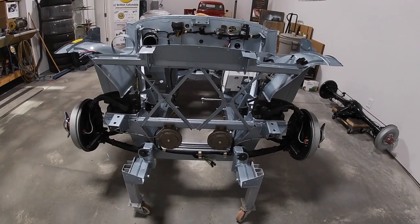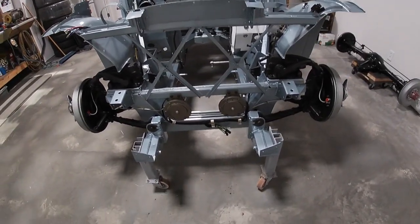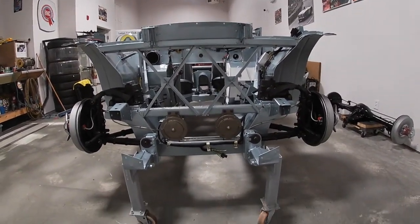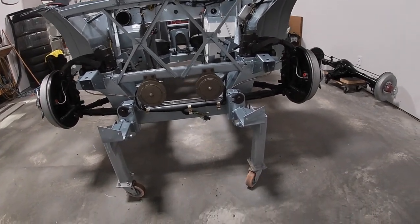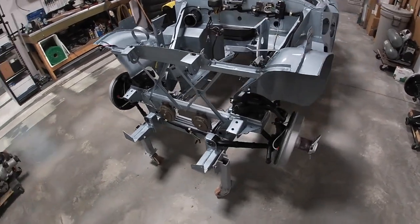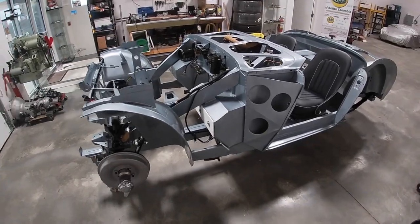So there we have it — a full day's work. Feeling really good about that. Both front suspensions are basically added to the car, just missing the coil springs which we'll do next week. It's looking really good.